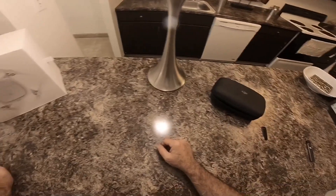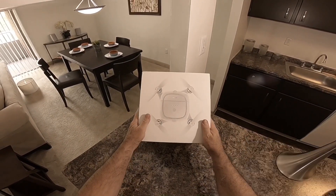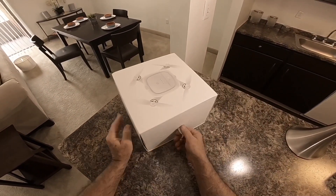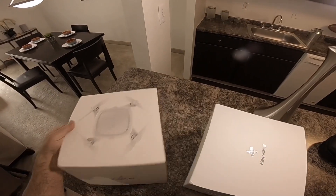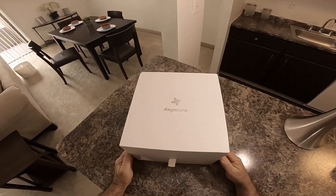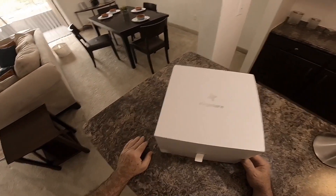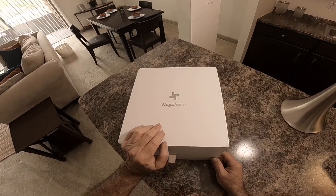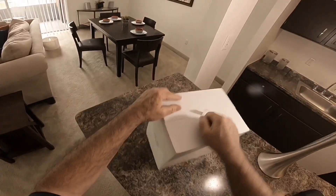Alright guys, today we got an unboxing of the Key Share Keymon — or Kymon, something of that nature. I think this was one of the Kickstarter deals. I have no idea what this thing cost when it came out — I think it was upwards of 300 dollars if not more. I got it for 99 on eBay because I would never pay that kind of money for one of these things that doesn't have a controller — it's a phone-only deal.